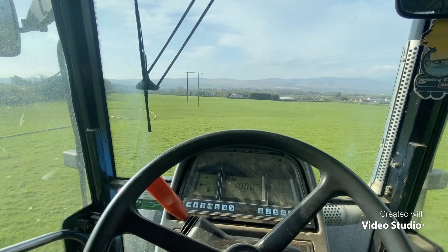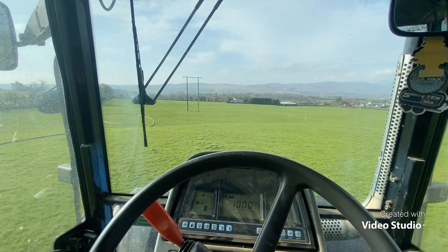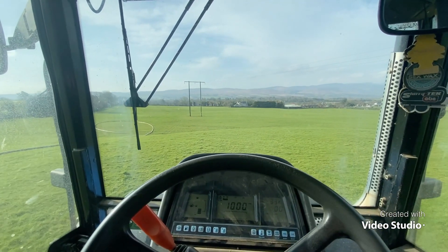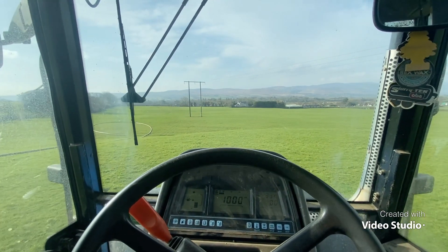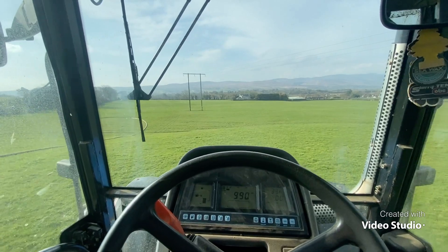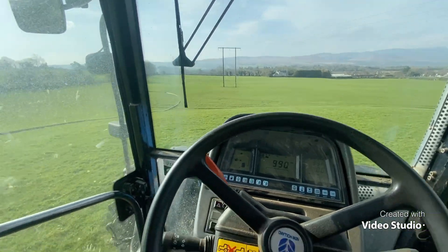Two rounds of slurry on this field this year. Last night I did a bit of spraying but it was very very windy so I had to stop. It's also extremely windy today, but tomorrow I think it's supposed to be calm — tomorrow is Sunday and I'll get another bit of spraying done. The piping — I'm going to touch wood on that one.